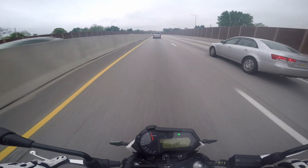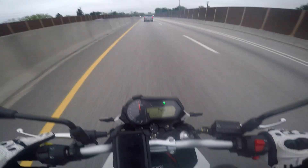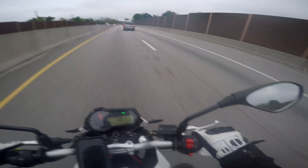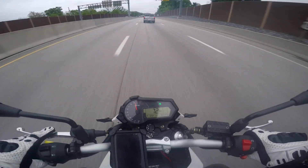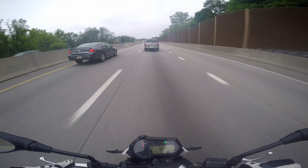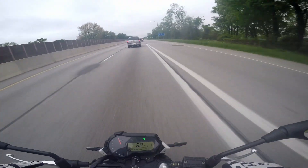Let's see what it tops out at. 75 miles an hour. Motorcycle speedometers are notorious for being inaccurate, so I'm sure this is different from other videos, and it's probably going to be different from your experience — but it's just about an estimate.